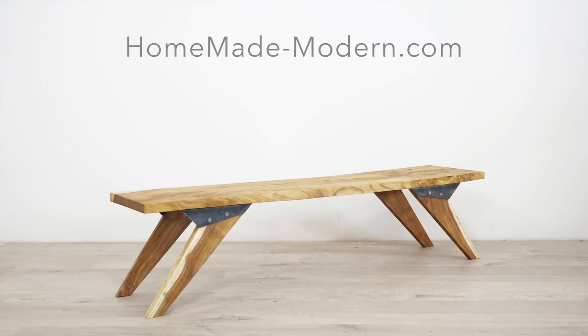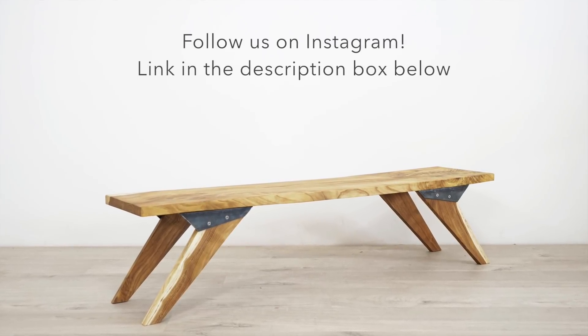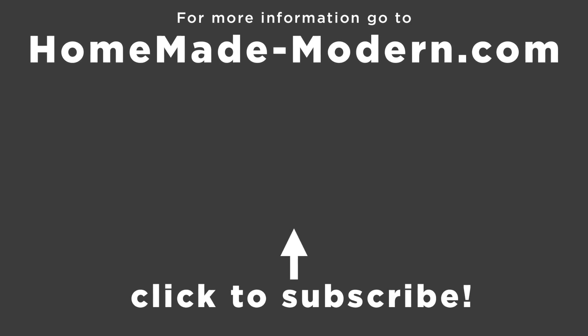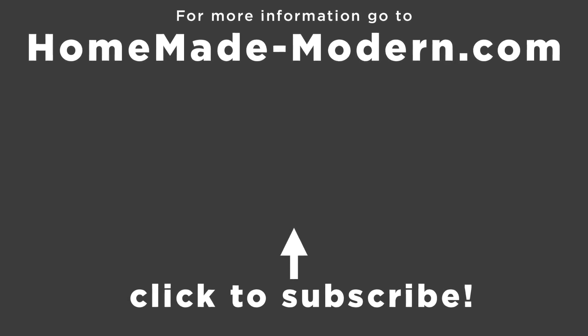For additional info, check out our website. If you want to see what we're working on next, be sure to follow us on Instagram. Check out some of our other videos and don't forget to subscribe to this channel if you haven't already. Thanks.